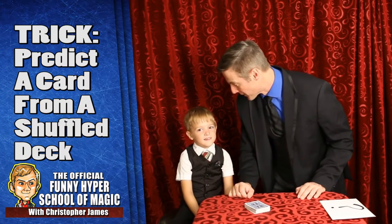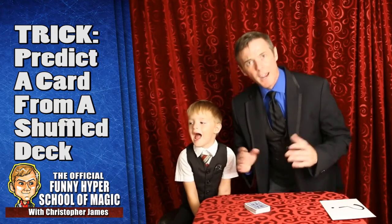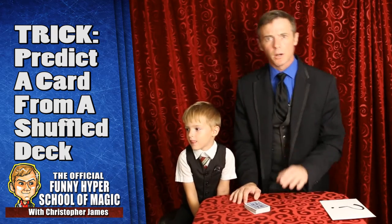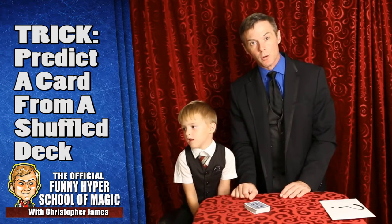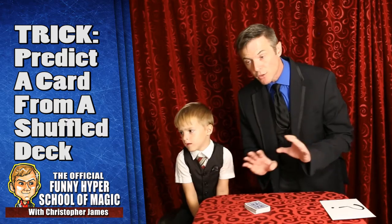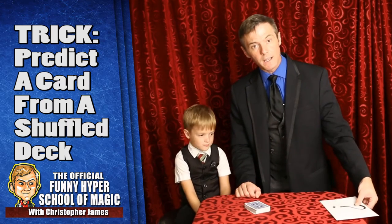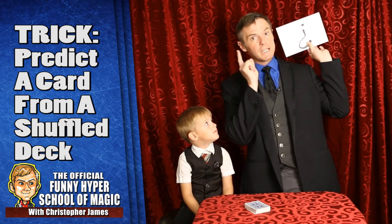Should we teach them another card trick they can do? Everybody wants to learn card tricks. Everywhere we go people ask me to do a card trick. So I'm gonna teach you a fun one. If you can grab an envelope and a piece of paper you can do this at anybody's house with anybody's cards. We're gonna do it right now using an envelope that we put a question mark on because I made a prediction.